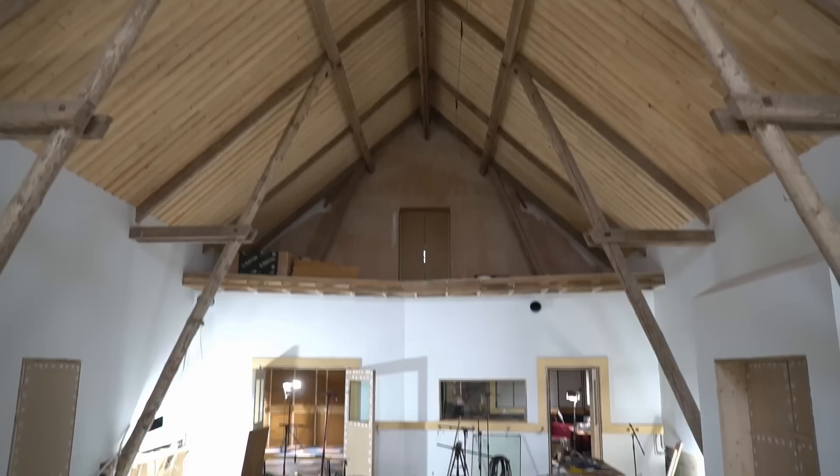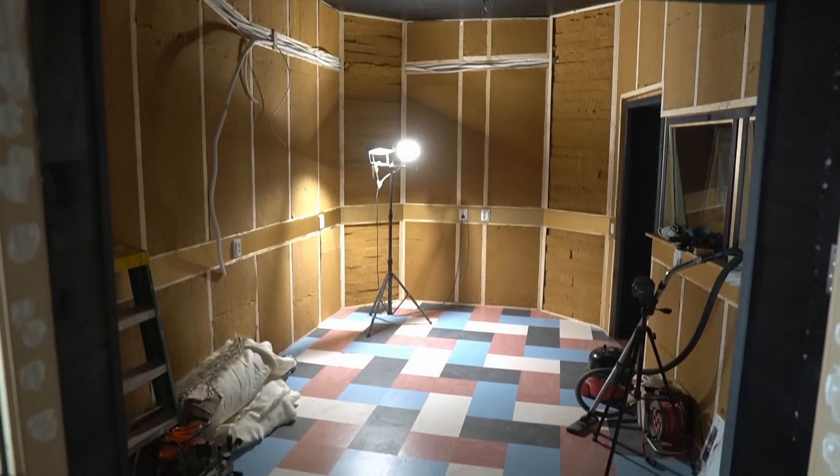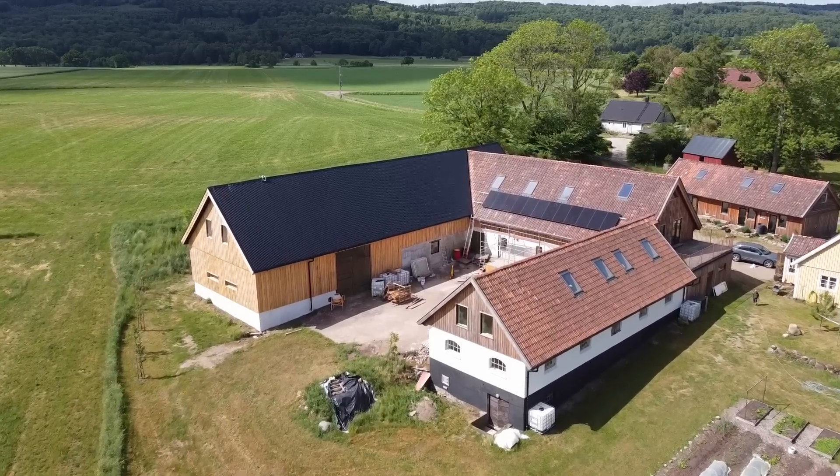Hello and welcome back to Southern Sweden where we are building a big recording studio in this big old Swedish cow barn. It's Wednesday, it's sunny — so sunny. Look at my face.